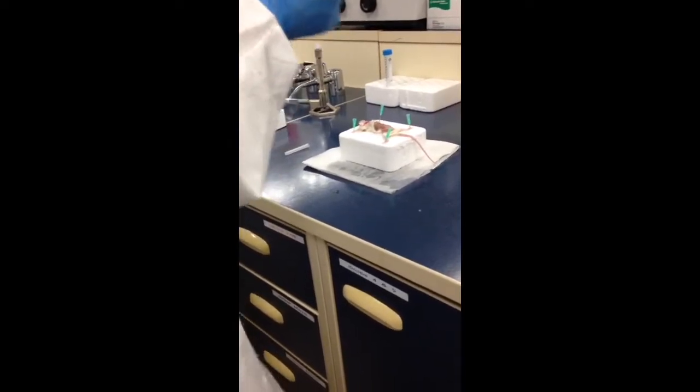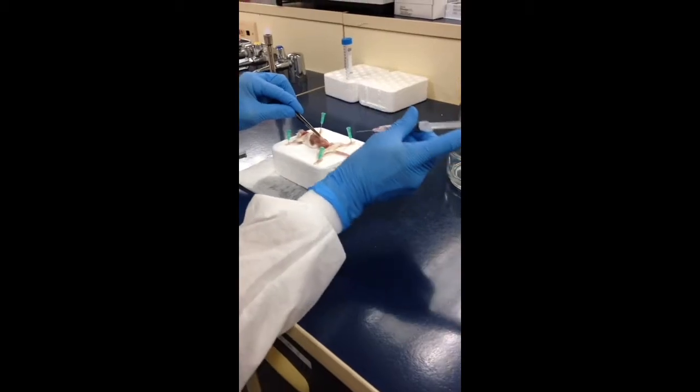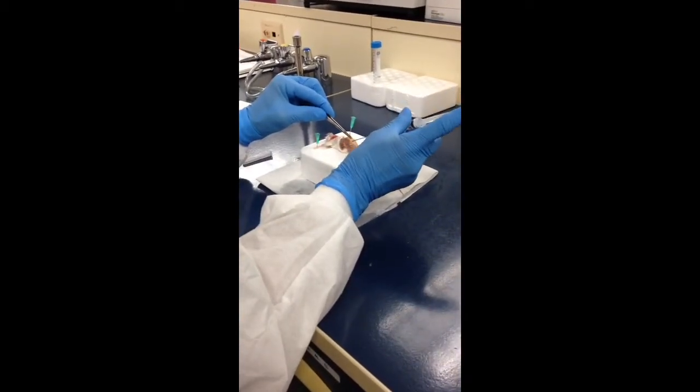What you want to make sure you always do is keep everything sterile. I'm going to flame that, and what I want to do is pick up the skin and just go into this area.